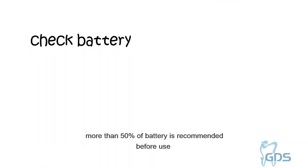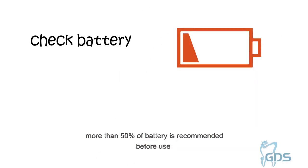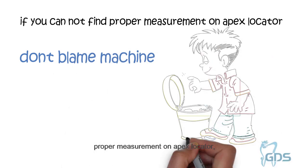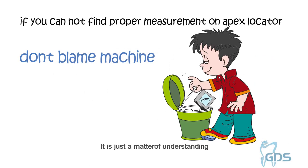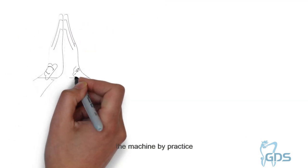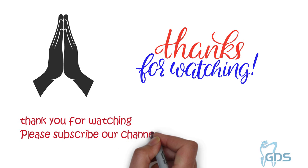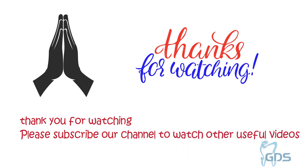Check batteries regularly — more than 50% battery charge is recommended before use. If you cannot find a proper measurement on the Apex Locator, do not blame the machine. It is just a matter of understanding the machine through practice. Thank you for watching. Please subscribe to our channel to watch our other useful videos.